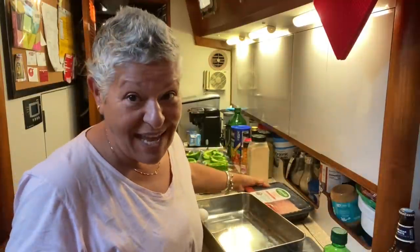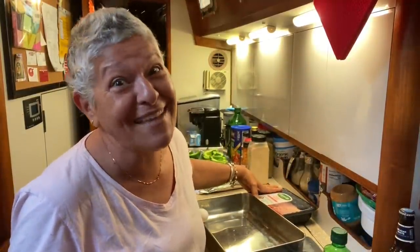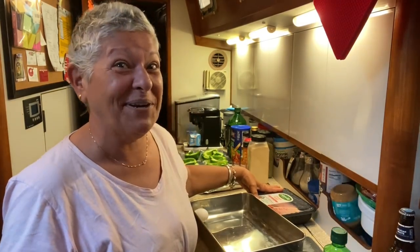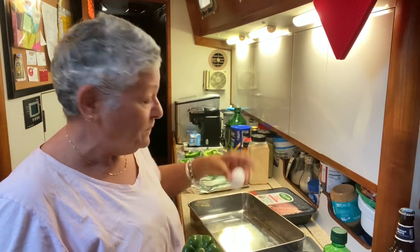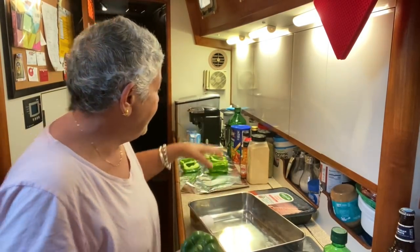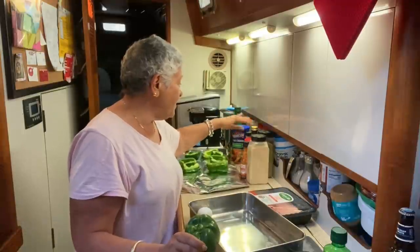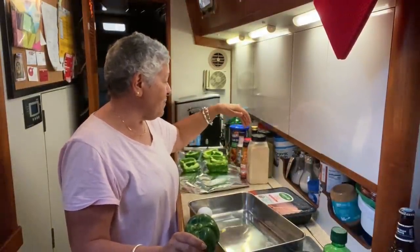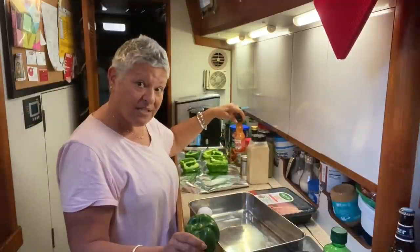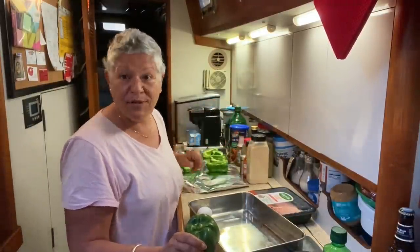Guess what's not in here — the B word: butter. I know, right? Me doing a recipe without butter! So we've got the ground turkey, the bell peppers, one egg, bread crumbs, olive oil, liquid smoke, oregano, garlic, basil, red hot sauce, salt, pepper, and some balsamic vinegar.